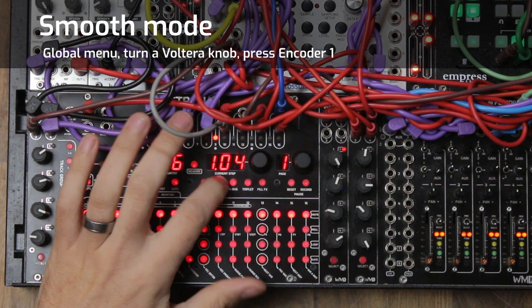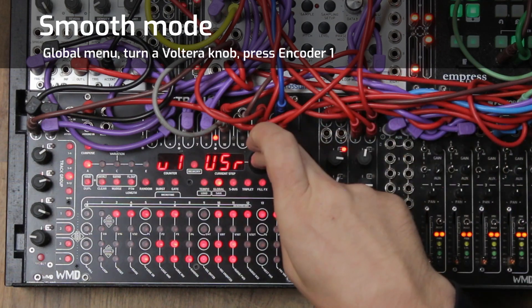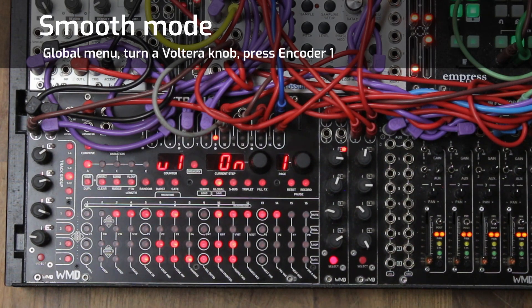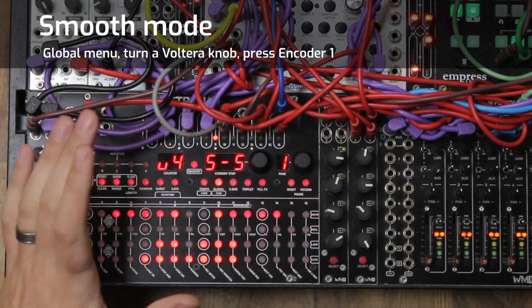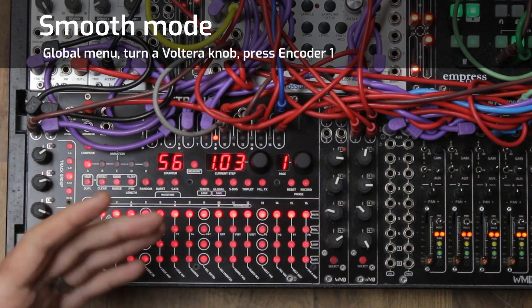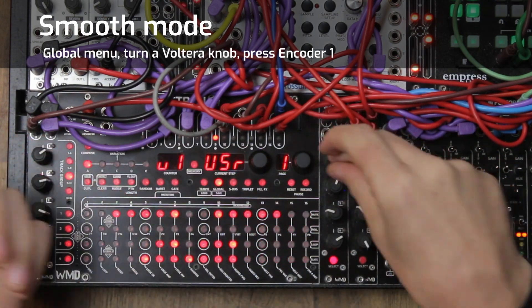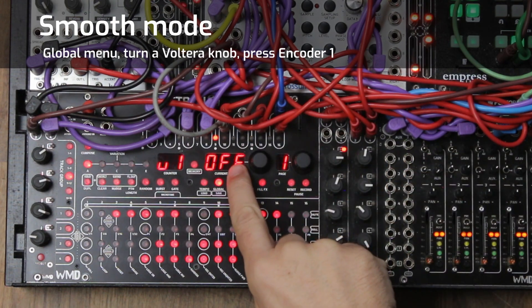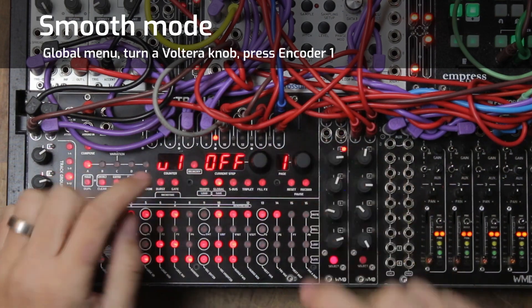To enable smooth mode, hit global, turn the knob of the channel you want to apply it to, then hit encoder one. Now you can hear we've basically made an LFO going from negative one volt up to positive one volt and back down. It's really cool for risers, sounds great for baselines done subtly, and you can create different waveforms — a really fun feature for smooth modulation. To turn it off, go into global, turn the knob, and push the button; the display tells you whether it's on or off.